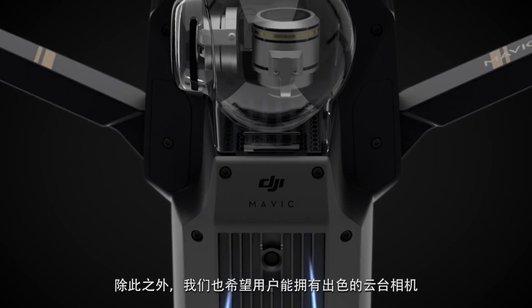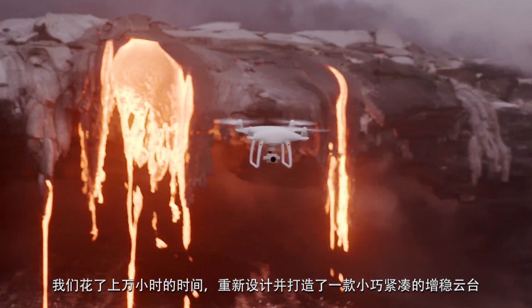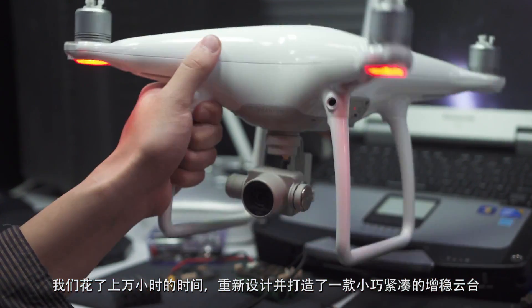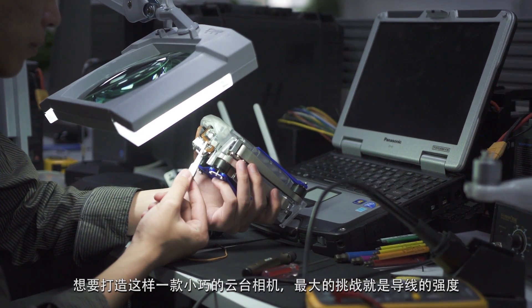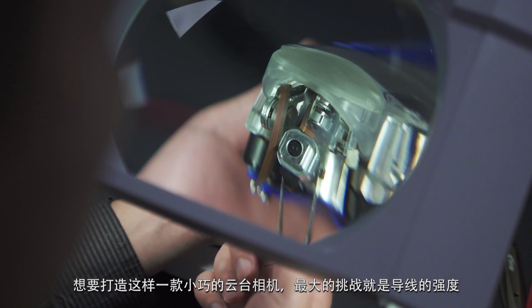We wouldn't go through all this trouble without making sure you have a great camera. We spent thousands of hours trying to re-engineer and shrink the stabilization technology found in our Phantom series. One of the major challenges we ran into when making a stabilized camera this small was the stiffness of the electrical wires.